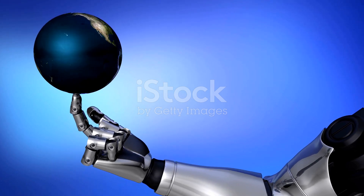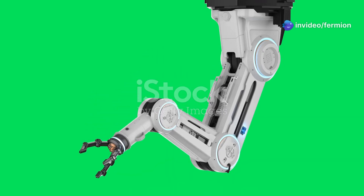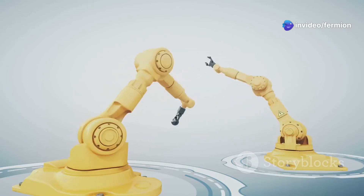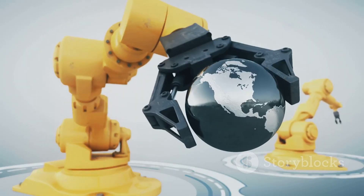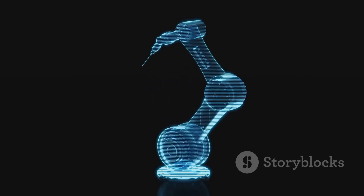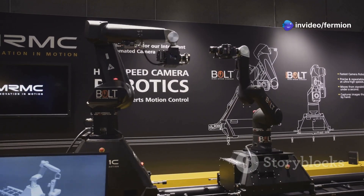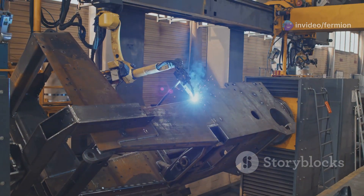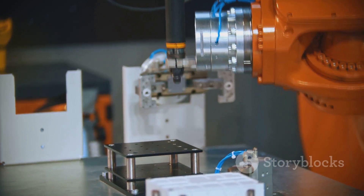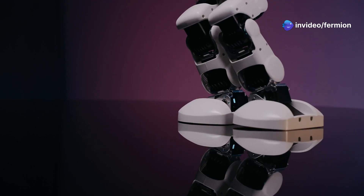Now let's talk about spherical robot arms, also known as polar arms. These are all about range of motion. Imagine a robot arm with a rotating base — kind of like a lazy Susan — and then a pivoting arm attached to that base. That combination gives the spherical arm a huge working envelope that resembles, you guessed it, a sphere. This design makes them perfect for tasks that require a lot of flexibility and maneuverability, like welding large structures, material handling in tight spaces, or performing complex assembly tasks. Spherical arms can reach all sorts of awkward angles, making them incredibly versatile.